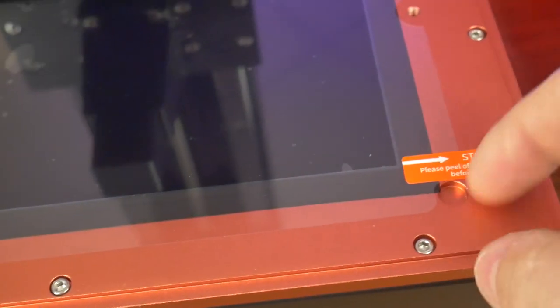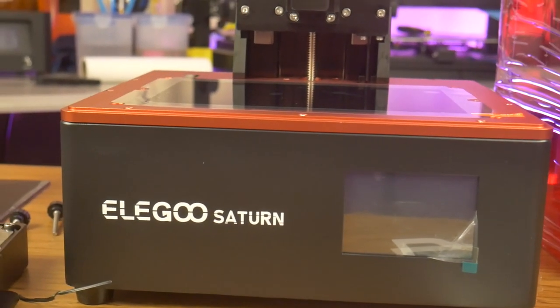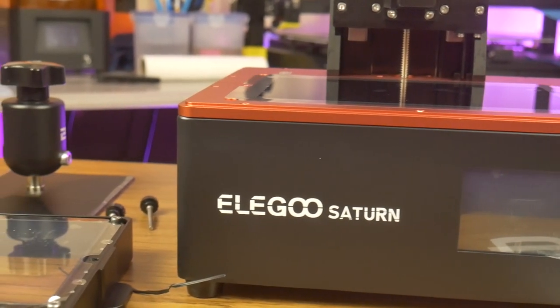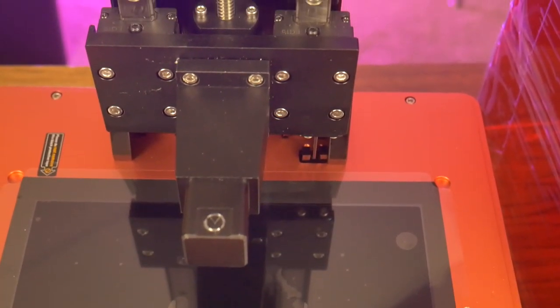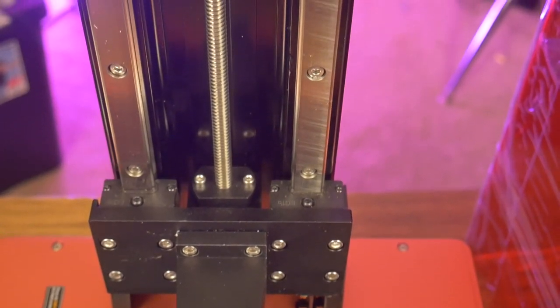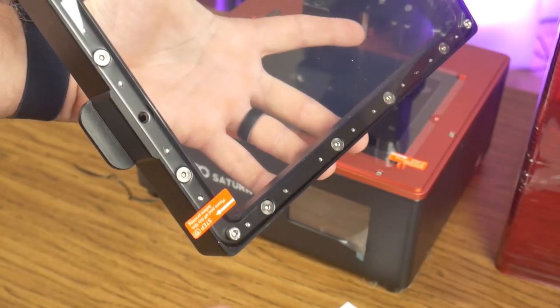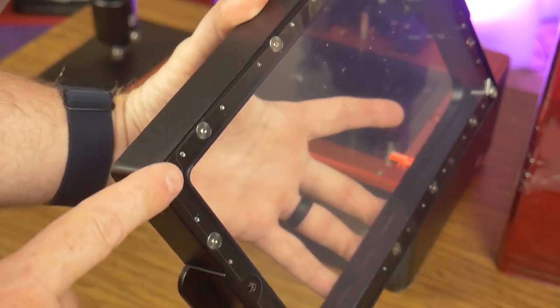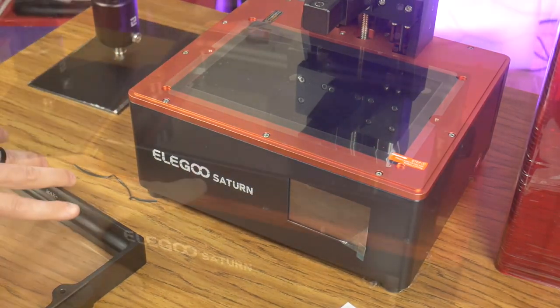Both the resin vat and the LCD screen have a protective film to be removed before use. First impressions of this unit are very positive. The base has an all-metal construction, as does the resin vat and the build plate. The printer uses a beefy aluminum build arm supported by two linear rails. The vat has screw heads protruding at each corner, and these screw heads interface with corresponding dimples in the printer base to lock the vat into place.